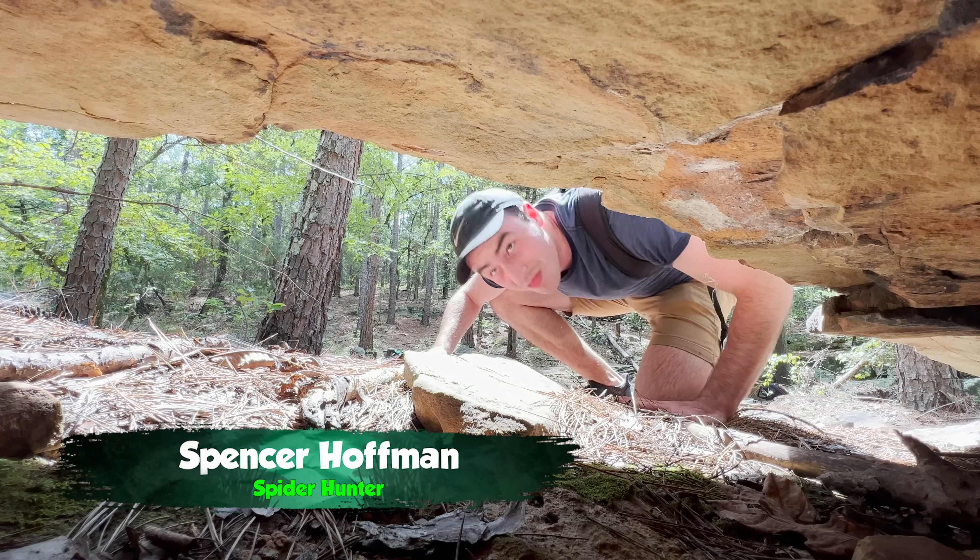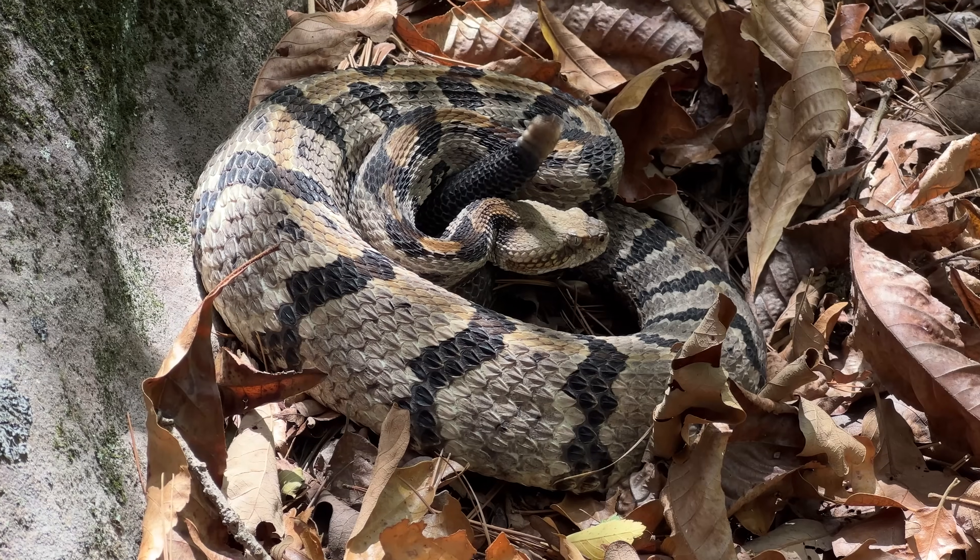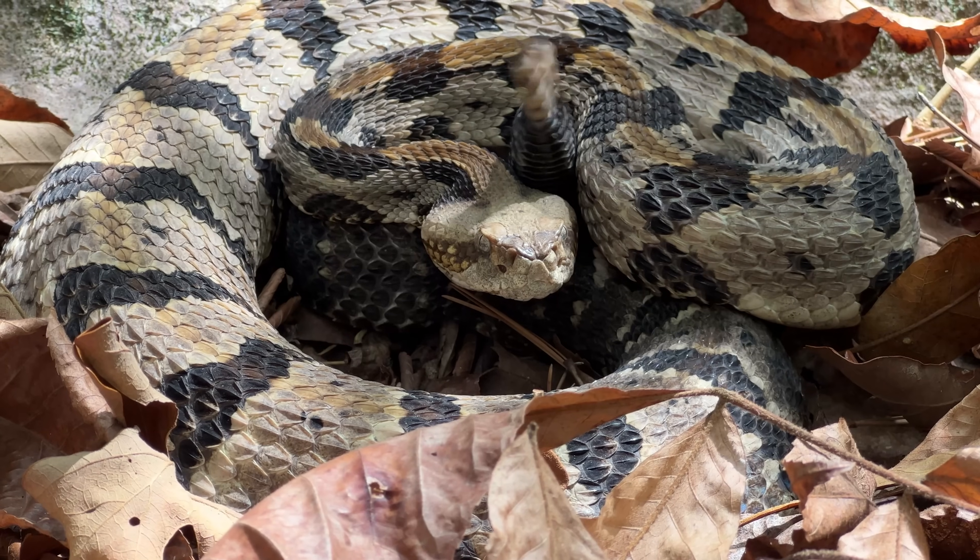I'm Spencer Hoffman, and it's my mission to uncover the secrets of the natural world. Over the years, I've studied the venom of tons of incredible creatures. But when it comes to venomous animals, the rattlesnake reigns supreme.